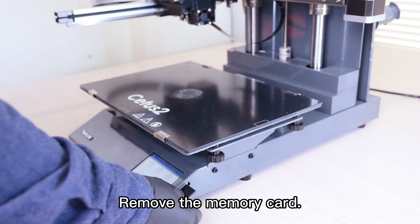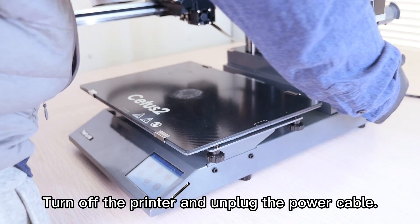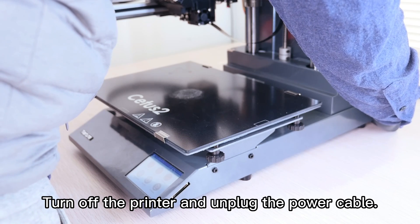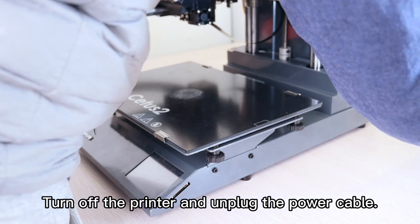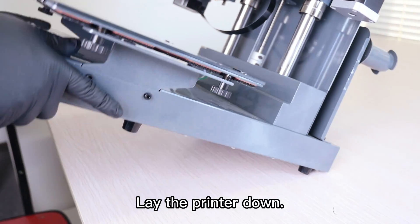Remove the memory card. Turn off the printer and unplug the power cable. Lay the printer down.